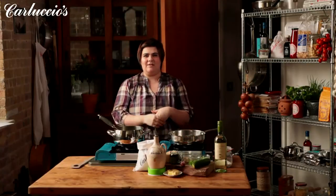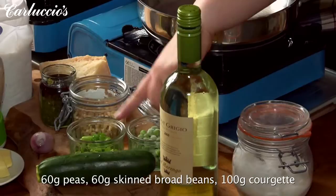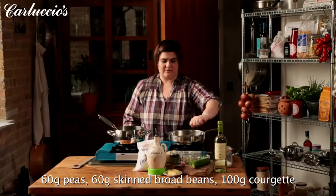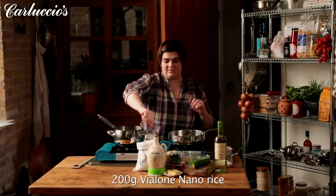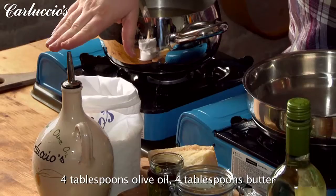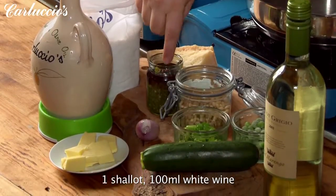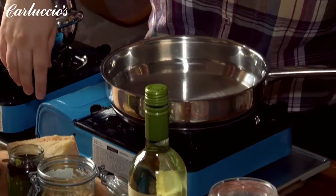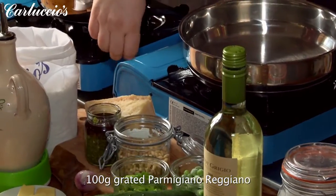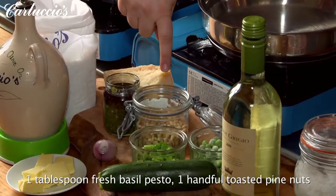We're now cooking a spring vegetable risotto using the ingredients of the season. We're using peas, broad beans, and courgettes for our vegetables, and of course we're using vialone nano rice, which is the best rice to make risotto. We're using olive oil and butter, a shallot, white wine, and it wouldn't be a risotto without parmesan cheese. We're going to top it off with pesto and lightly toasted pine nuts.